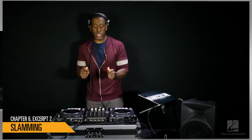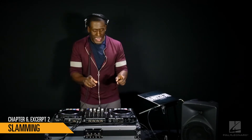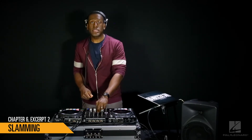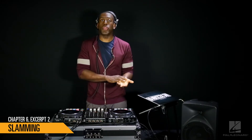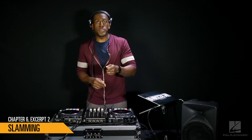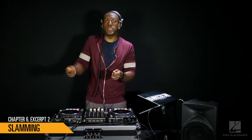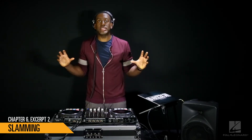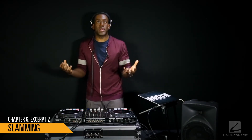You can start with the bass of the song you're going to bring in turned all the way down, and then slowly bring the bass in of the incoming song while turning the bass of the song that was already playing down. So you're kind of swapping bass lines, so you don't have two bass lines clashing with each other, because a lot of times sound systems can't handle two bass lines at once.